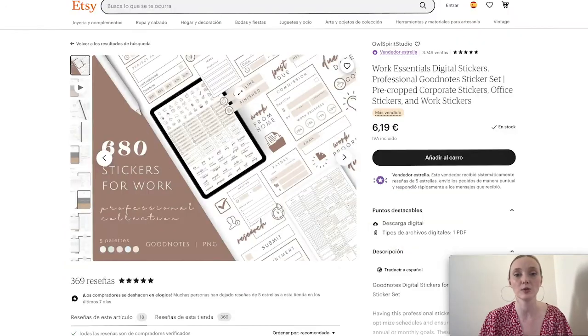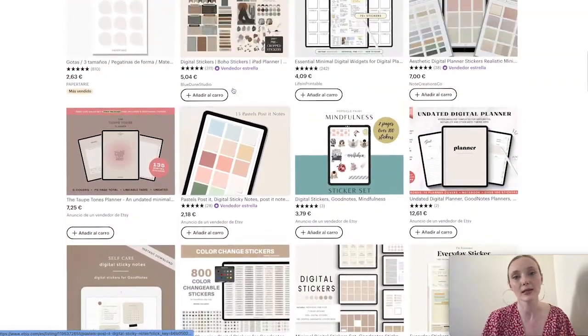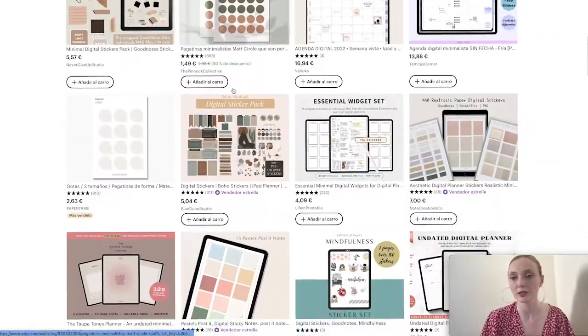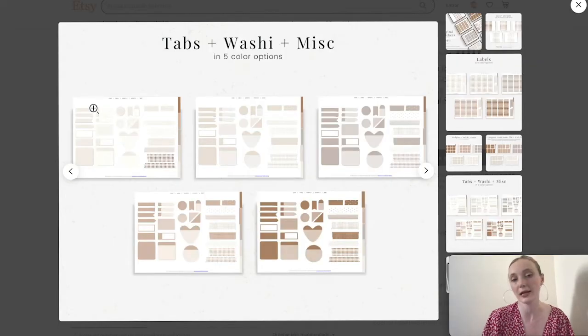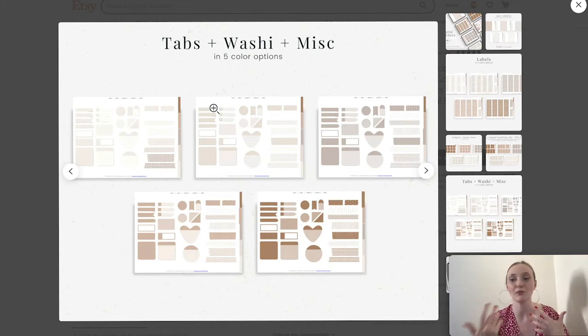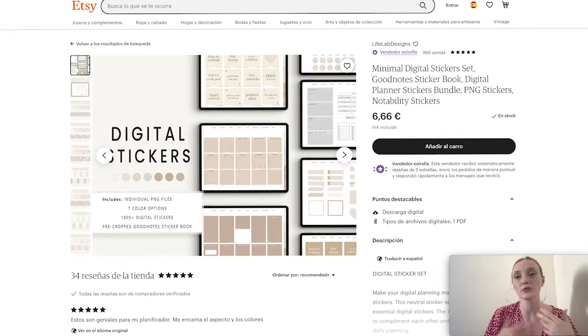Let's say I decided I like this one, and I also had my eyes on another one — let's say I like both of these. Now, I'm not going to just copy them; that's not fair to the creators. I usually get inspired and give my own twist.